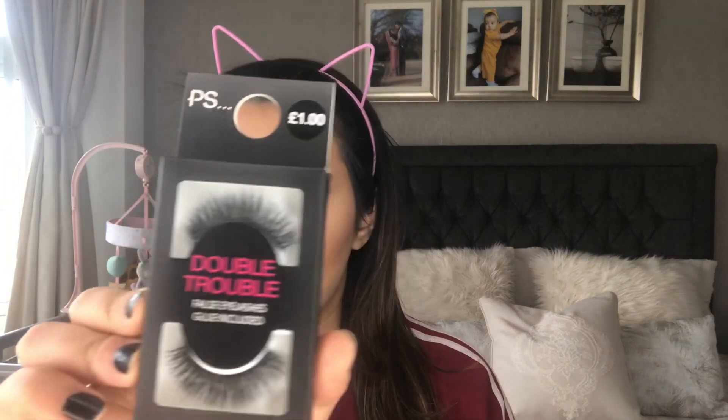Lastly, I did purchase their lashes. Primark have loads of different lashes ranging from one pound to five or six pounds. I thought I'd try the pound lashes to see if they're any good - I feel like the five-pound ones will be good too. But I wanted to try these PS 'Double Trouble' ones - they look like they've got two lashes stuck together. I'm going to stick them on and be back with the finished look.